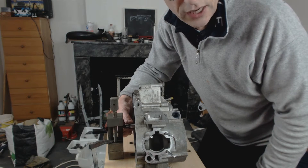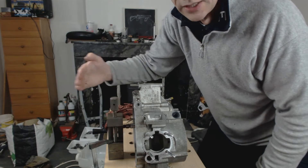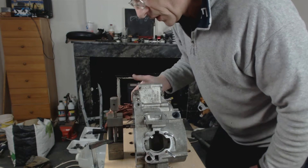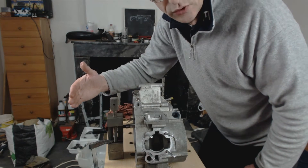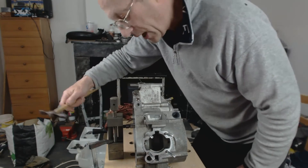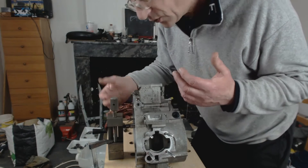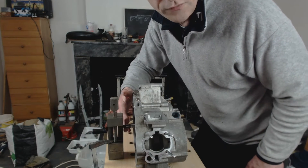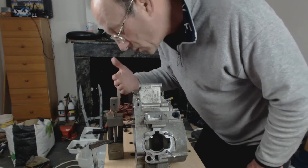We're going to test the play — the movement in and out. We must bring the shaft out to the maximum, then bring the vise in. We can use a hammer and tap it in until it's just touching. Then you move the shaft back and you have a gap.